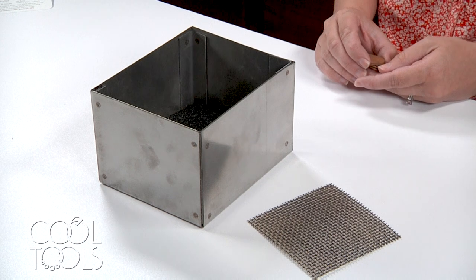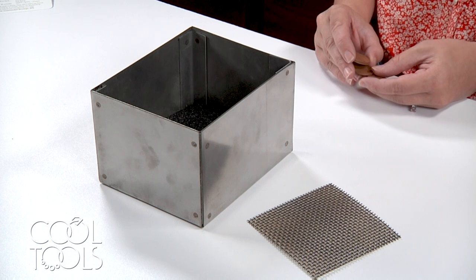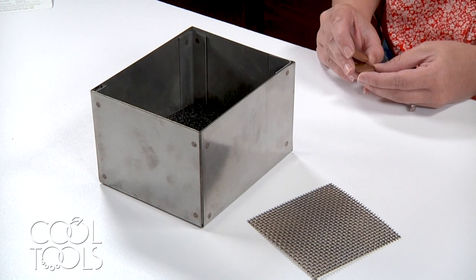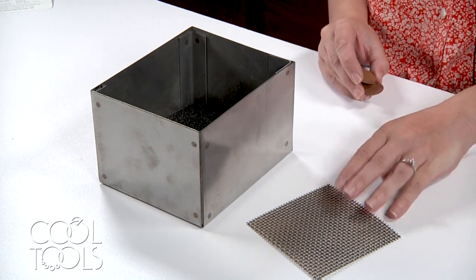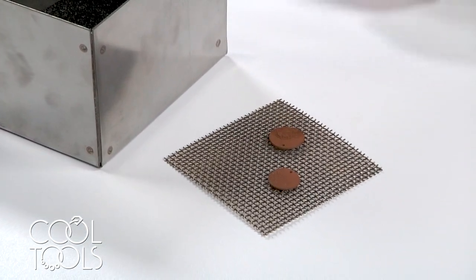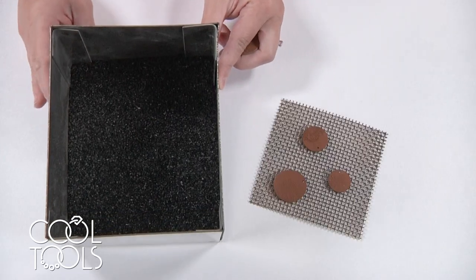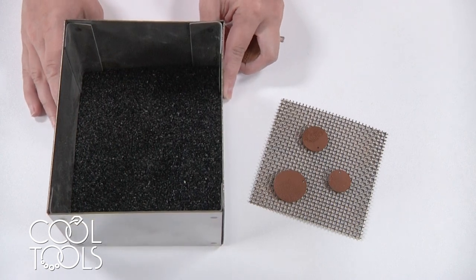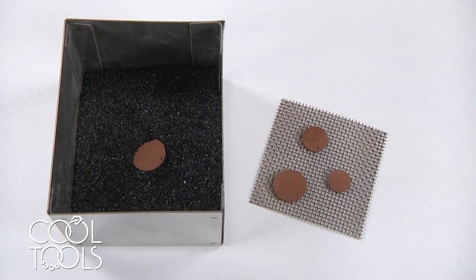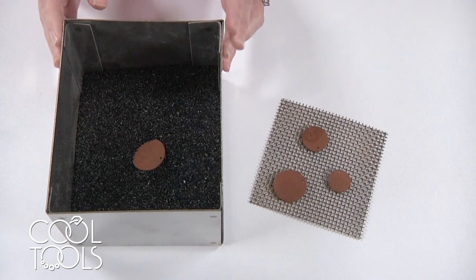For clay bodies that require a two-phase firing, the purpose of the first phase is for all the binders to burn off. At this point your clay needs access to oxygen, so we're not going to be submerging it in carbon. You have two options for this first phase: you can fire on a steel mesh rack, similar to the ceramic shelf from the previous demonstration and place pieces directly upon the rack, or you can pour about an inch of carbon into a steel firing bin and place your work directly on top of that carbon — but do not bury it or pour additional carbon over top. Then load this work into the kiln.